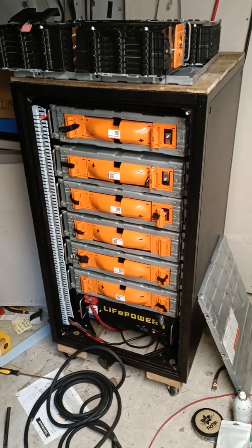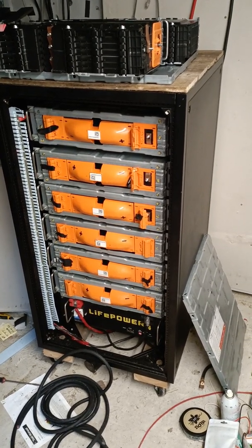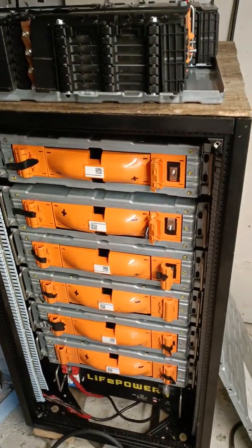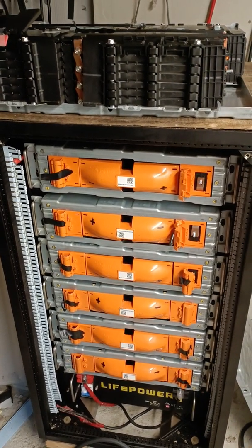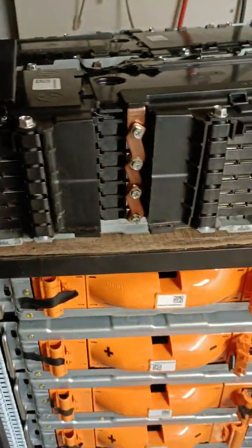This is David with Rocket City Solar, and I am standing here with a battery that I am building. I have been working on these seven lithium batteries here with the orange faceplates, and I have been rebuilding them.